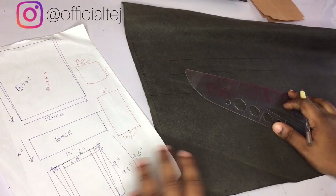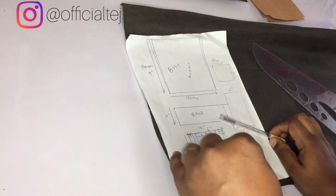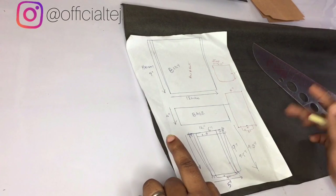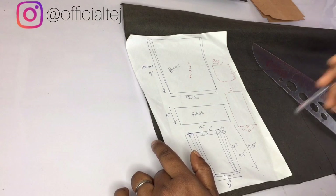Hello guys, welcome back to my channel! In this video we are going to be making a chain bag. In the video I posted before the last video, I explained how to make woven chain — we are going to be implementing it in this video.